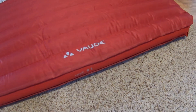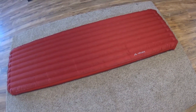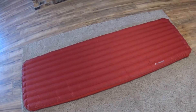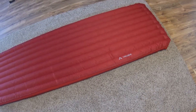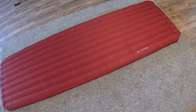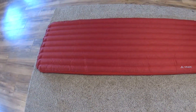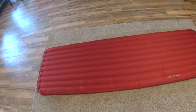This is the Vode Hike 9L. It's the latest pad I bought, mainly to compare to the Sea to Summit I bought. Vode is a German brand that's bigger in Europe. I don't see too much of their stuff in Canada, so that's why I wanted to buy it and try it. I couldn't find much information on it, but everything it has seems to be what I want.